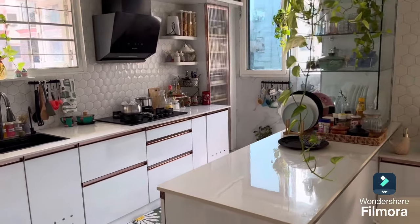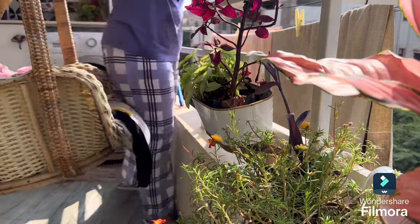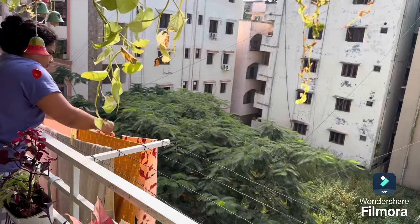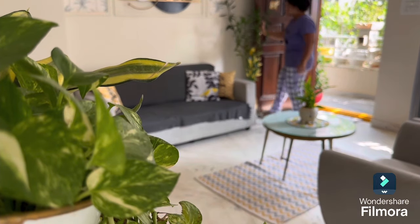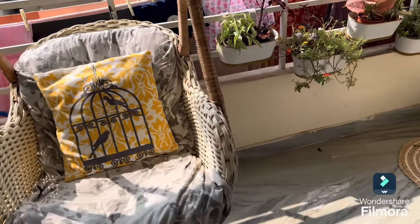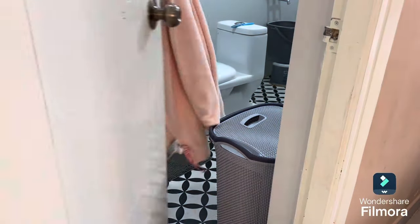All done with the kitchen activities for today. Now I am here in the balcony in the morning putting on a washing machine load. All done with the work — I have to log in and start working for the rest of the day.